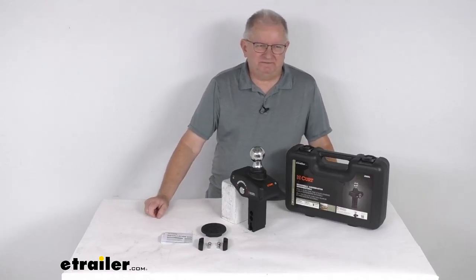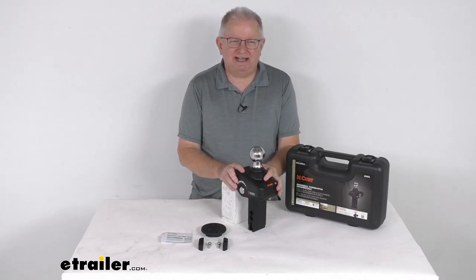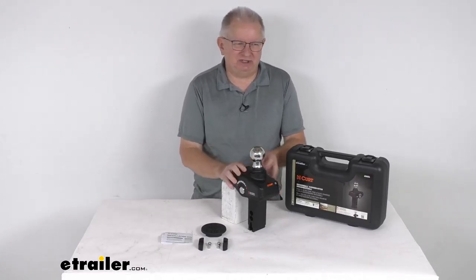Hello everybody, this is Jeff at eTrailer.com. Today we're going to take a look at this Curt rocker ball shock absorbing 2 and 5/16th diameter ball for gooseneck hitches.